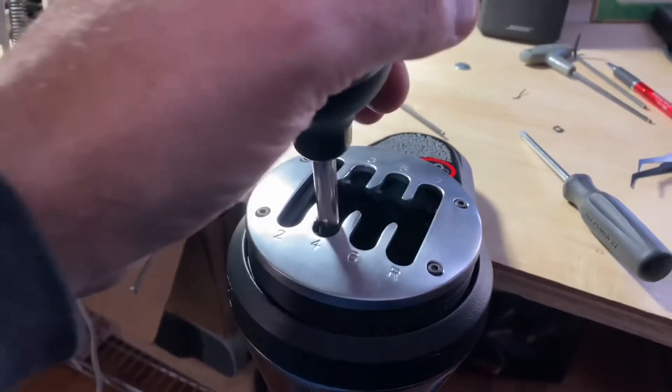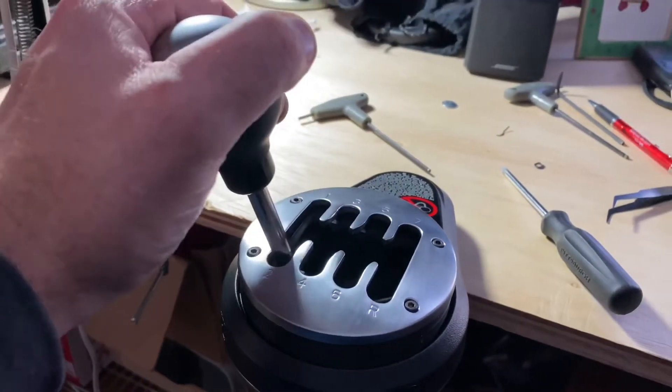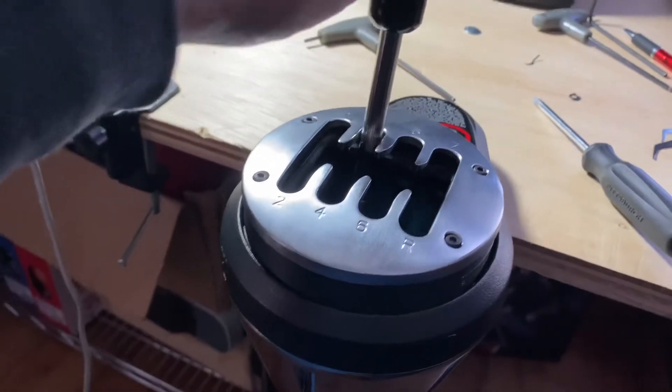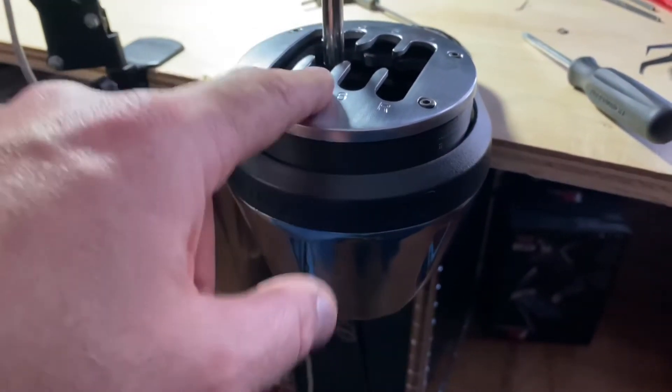So we take this TH8A and turn it into a real nice raised shifter now. So I can't wait to get this back on the sim. Nice setup for sure. So the short throw shifter, 3D printed riser, the 3D printed internals.